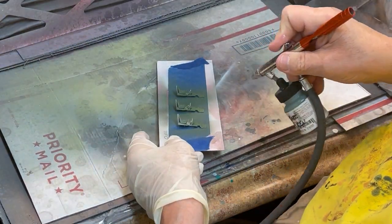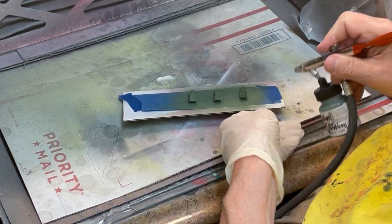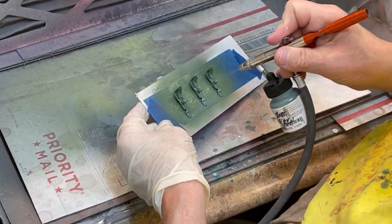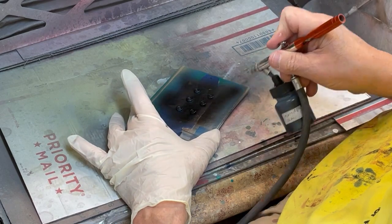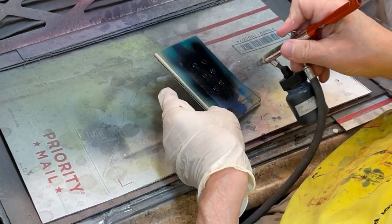TCP 1250 interior green is sprayed onto all three cockpit assemblies using the same procedure as the previous video. Matt black TCP 433 is sprayed on each side of the wheels for all three P-39s being built.